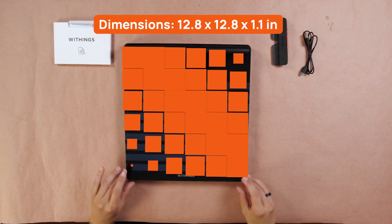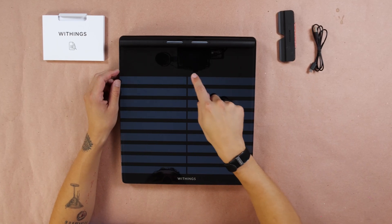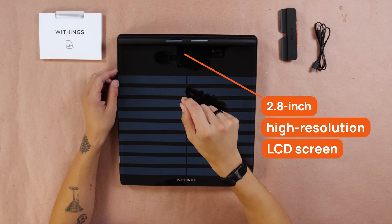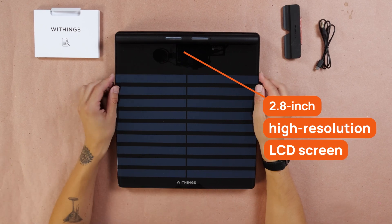The dimensions of the smart scale itself are compact enough where you can pretty much put this thing under any piece of furniture — under a desk, a bed, a couch — anything like that, so it might actually be very easy to misplace. Right here in the middle at the top, we have a 2.8-inch high-resolution LCD screen that is easy to read even from a distance, which is really nice.